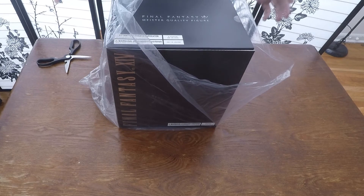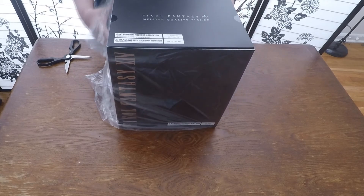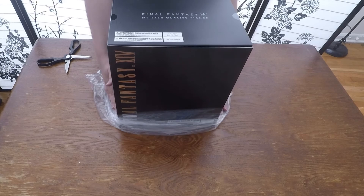Hey, so I guess I'm gonna be unboxing today the Final Fantasy XIV Shiba statue. I bought this quite a while ago, but I just never got around to unboxing it. You can see it's still in the original wrapper.